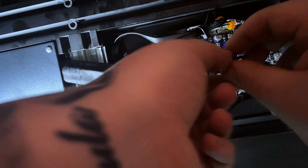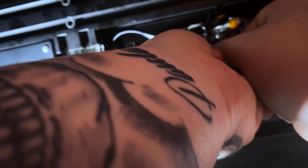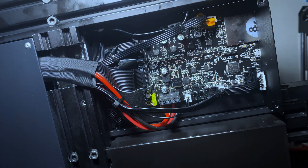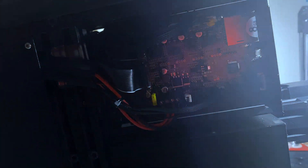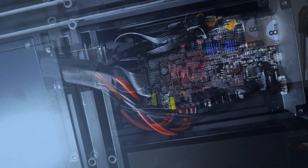I forgot to install the heat sinks, but I'm doing that now — again, that would have been easier to do outside of the printer. Once you get that done, that's pretty much everything. You'll need to find firmware for this board — I'll leave a link to one in the description. Happy printing!